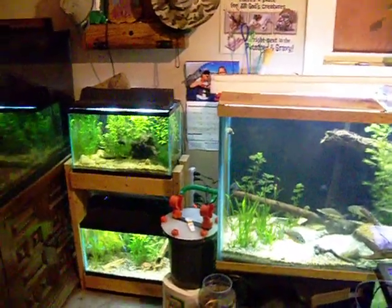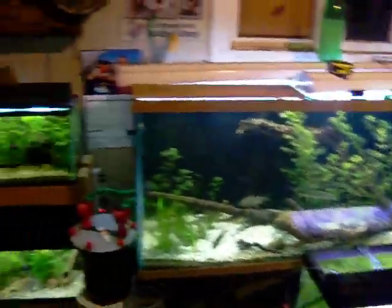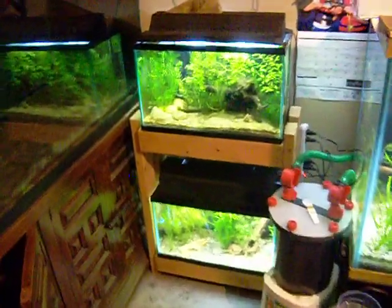Alright, I'm just gonna do a little video here on my fish room — I don't think I've ever done one of these before. It's kind of messy, I'm tearing down some tanks and moving some stuff around. Here's my two 10-gallon tanks.